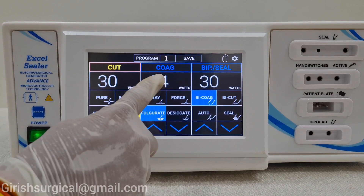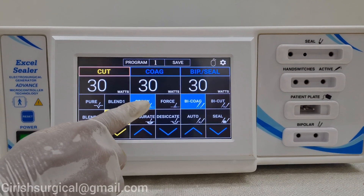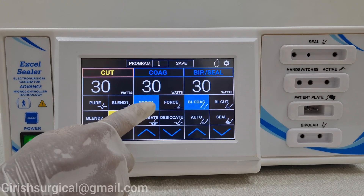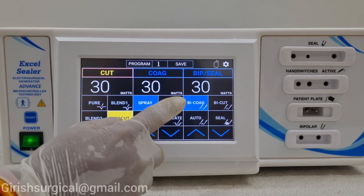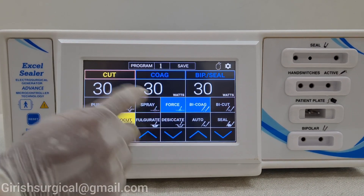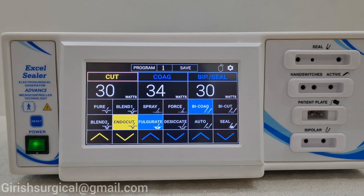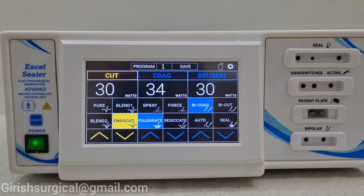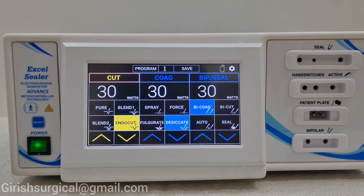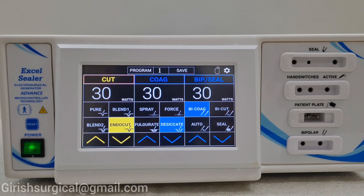Now we will see the coag column. The first feature is spray mode — in this the coagulation will be done in spray mode, which you can use for tumors, and the ball point electrode is used. In force mode, you can use the normal flat cutting electrode also, but the coagulation will be 100% coagulation. Fulguration will give you only the fulguration mode, which is comparable to spray. And this is the desiccate mode — you can use this for neurosurgery, spine surgery, or any point coagulation.